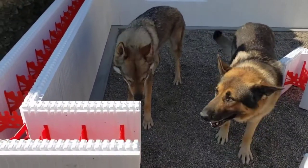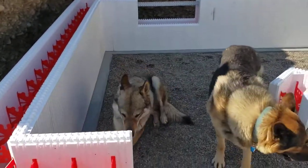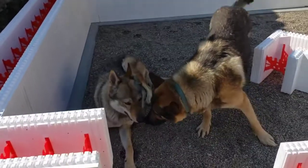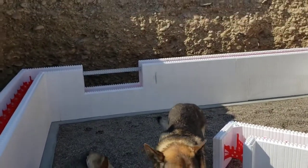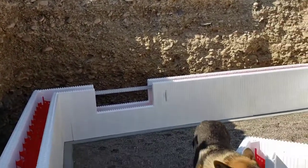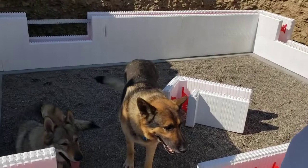Step four — an update on the earth-sheltered greenhouse. My two dogs are liking the pea gravel right now; it's cool. We're at a step where we're installing the ICFs.